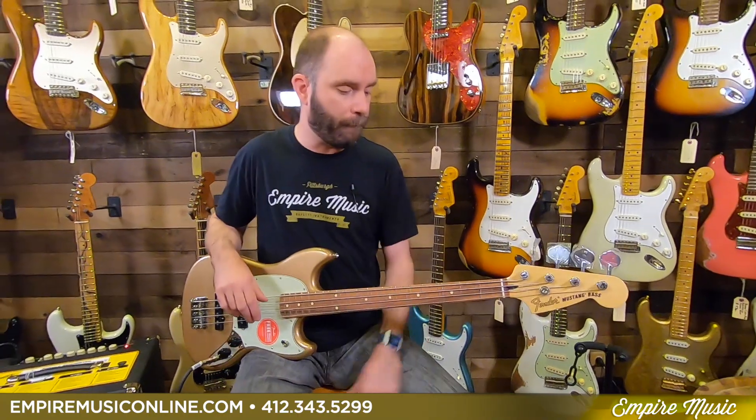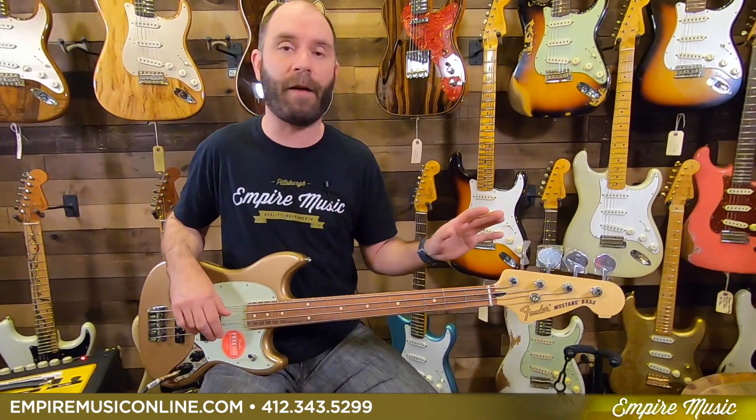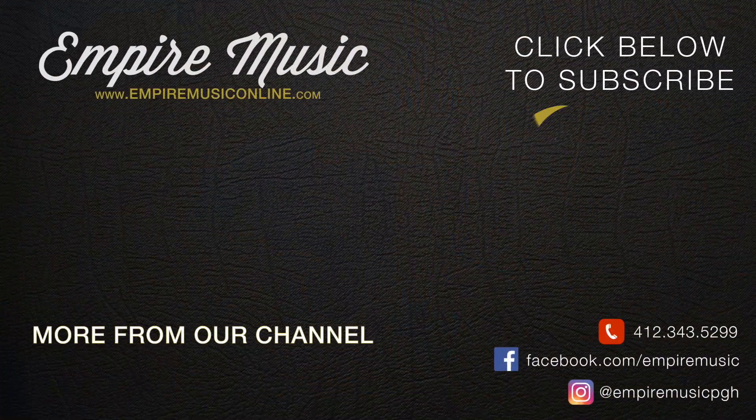For a budget-friendly bass, these come in under $700 — the Player Series Mustang PJ Bass from Fender. Fantastic buy for a lot of different reasons. Hope you enjoyed the video. Please hit subscribe on YouTube and share it on Facebook. You can call me here at the shop — area code 412, number 343-5299. My email is Anthony at EmpireMusicOnline.com. We're certainly here to help. Thanks.